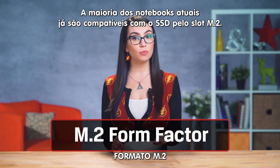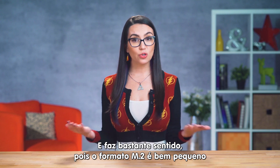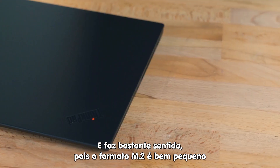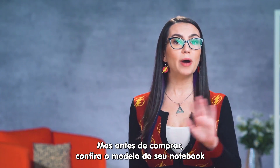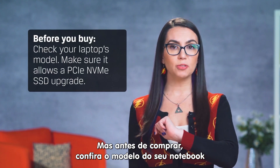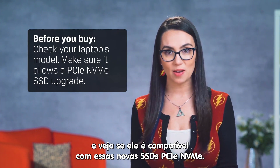Most laptops nowadays are compatible with an SSD via an M.2 slot. It makes sense considering the M.2 form factor is so much smaller since manufacturers are prioritizing portability. Before you buy anything, however, check your laptop's model and make sure that it allows for a PCIe NVMe SSD upgrade.